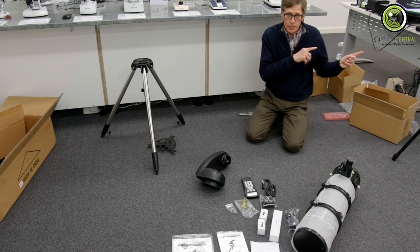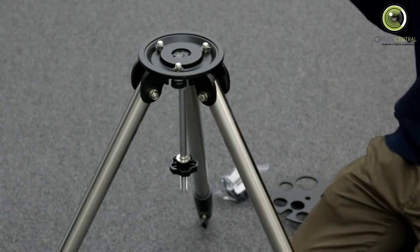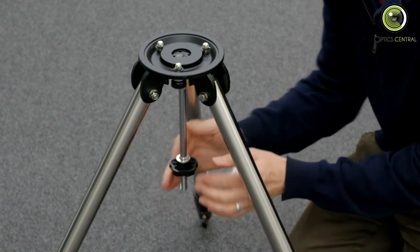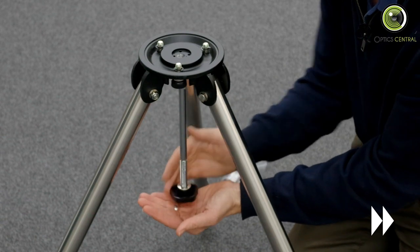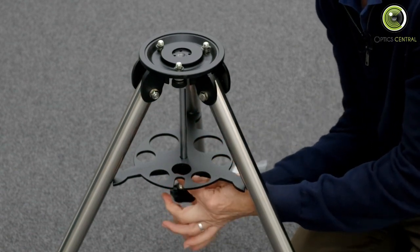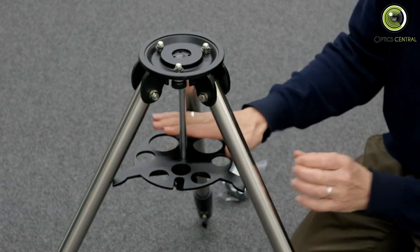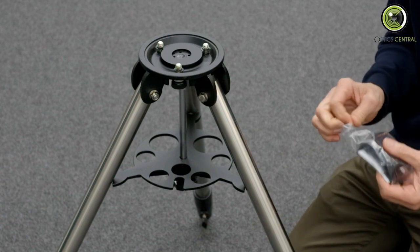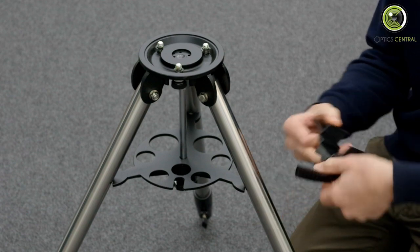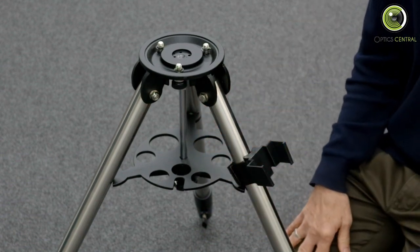The next morning, it's time to start building. The first stage is the tripod. The leg spreader works as two things: first it's a leg brace that keeps the legs evenly separated, and it also works as a tray for eyepieces and accessories. Next, we put on the holster for the hand box — that goes onto the top of the leg spreader and just stays there.